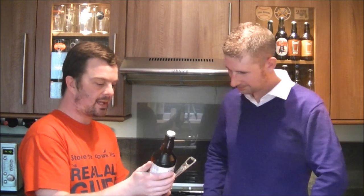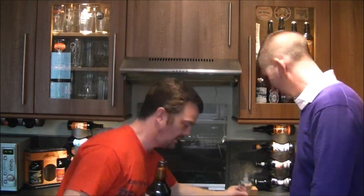I have had this before — wow, that's quite lively! It's up and away there, so let's get it poured.